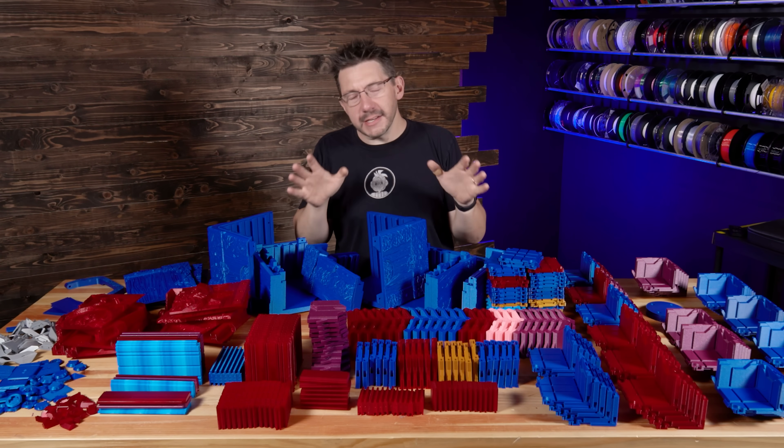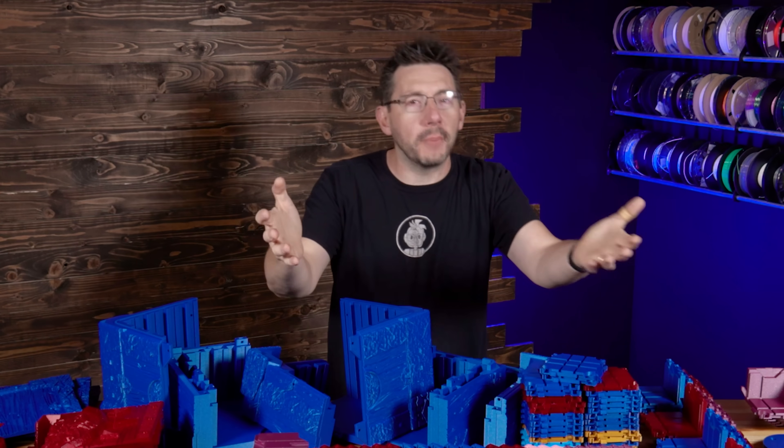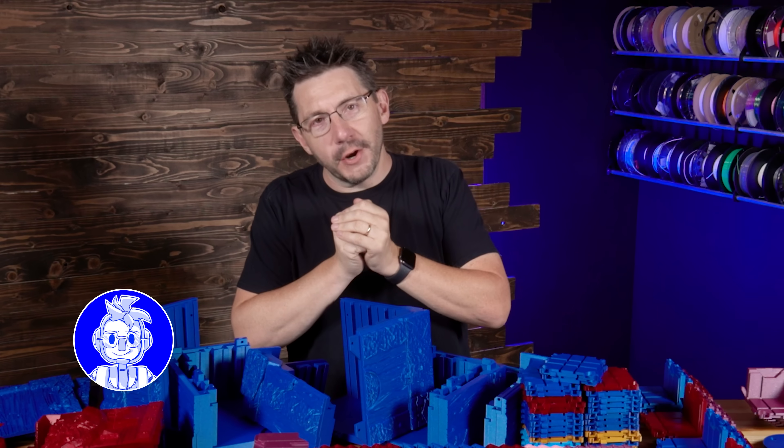I've got no room to work, so I'm going to get this organized and situated, and you're going to take a look at what made it possible to print all of these in three and a half days on the 3D Printing Nerd print farm.